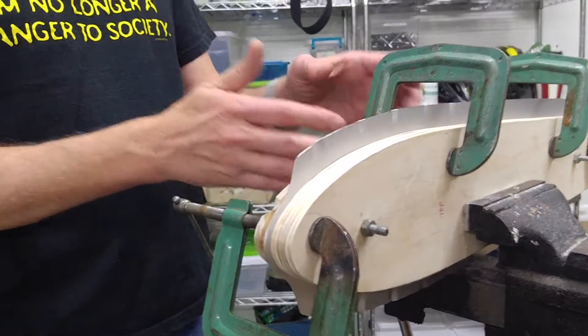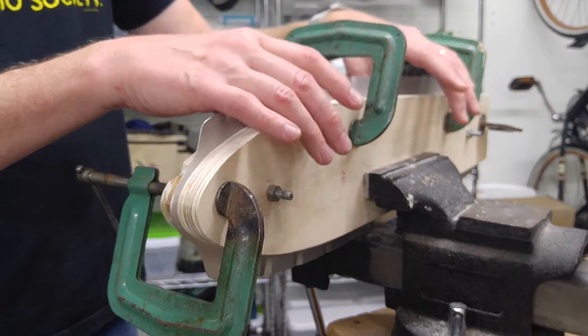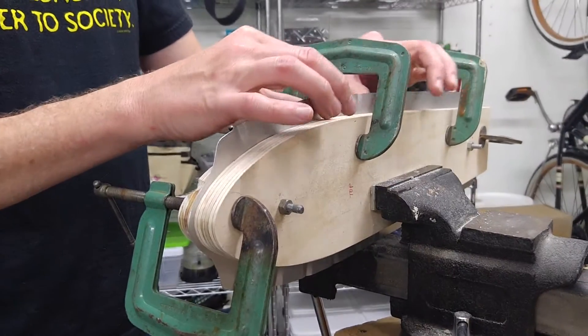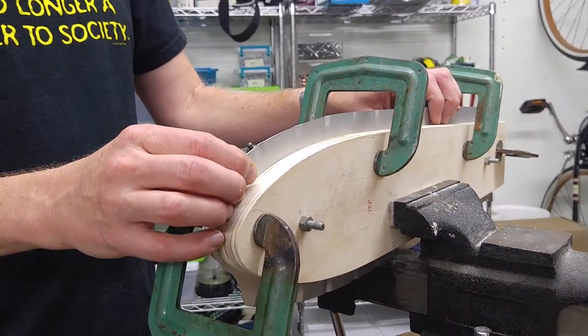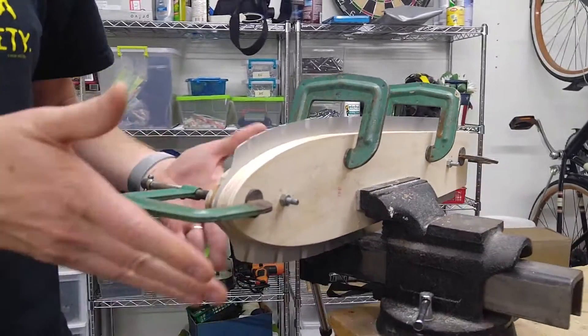So it's in the vise. These C-clamps help hold it tight together because if you don't have the C-clamps, it'll tend to pull away and you won't get a nice bend. And it looks like these are going to be in the way, but you'll see that they're not because you can move them.